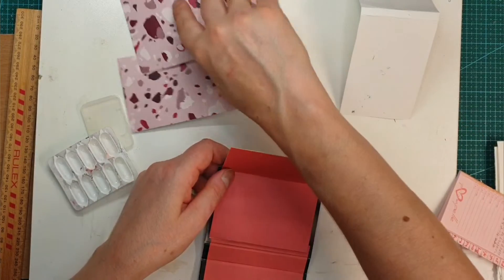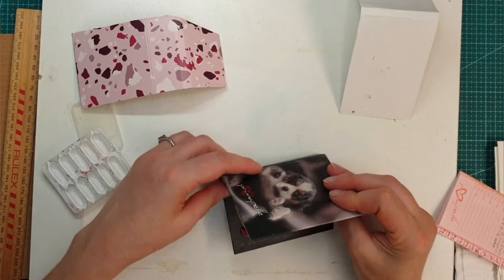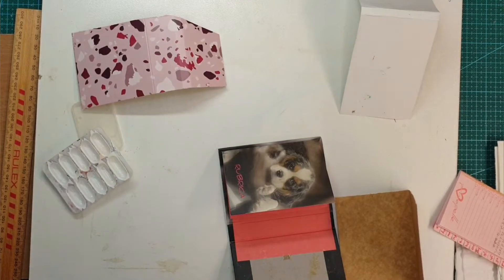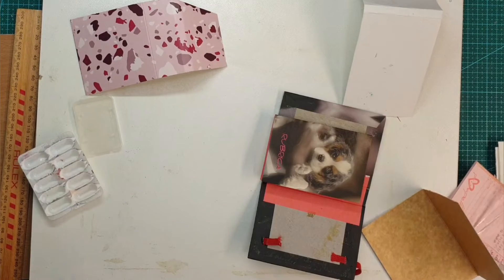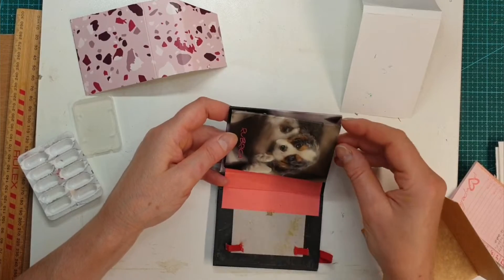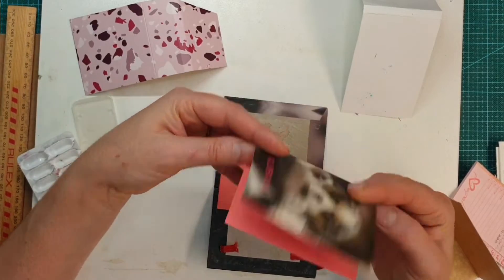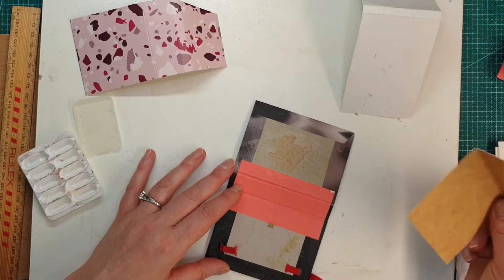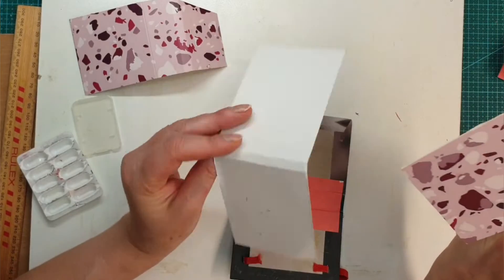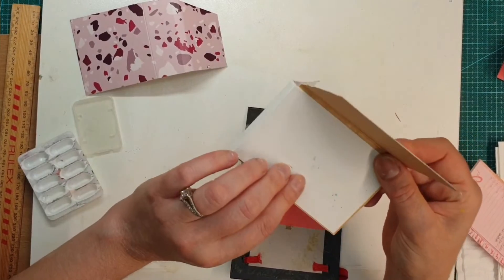It is actually even better than what I thought. I was thinking to put my own clip here, but I might leave this one as the front. I've decided not to leave this one because it's a little bit smaller than what I want, so I took it out. I will keep it because I'm definitely going to use it for something else. And then I am going to make two little watercolor sketchbooks.